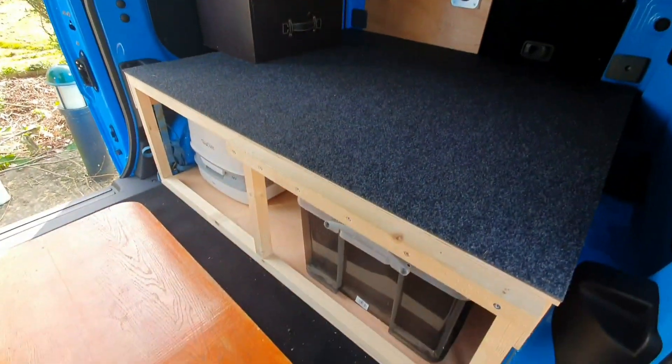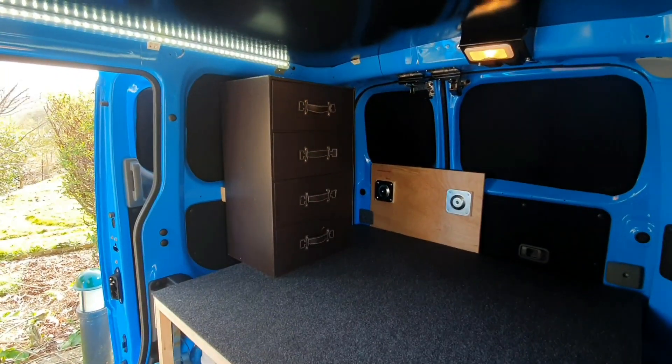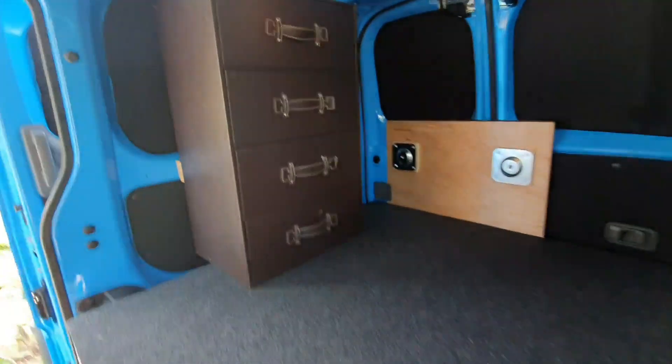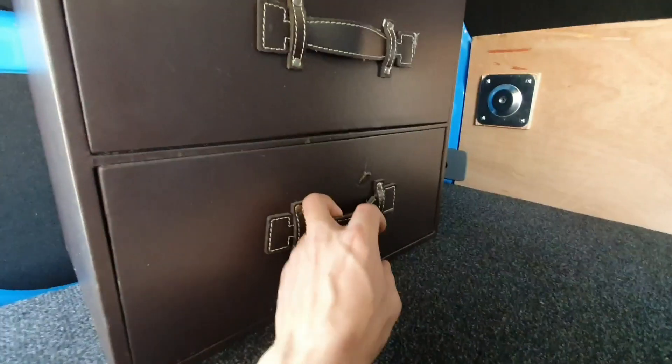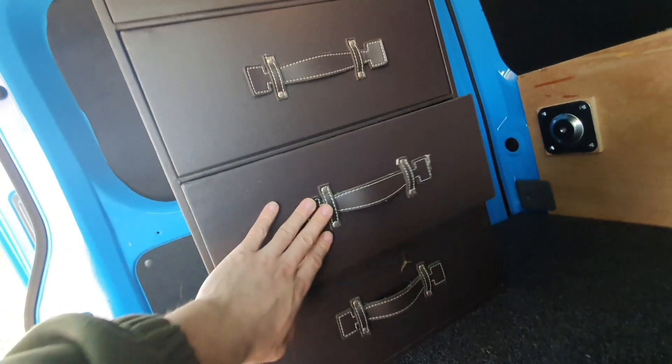Here is a small update. I have just fitted these drawers. I realised I had these lying around in a cabin and just working out storage things. So this all slides out. I've got so much room for clothes and that's going to be my clothes space.